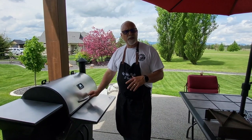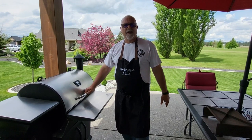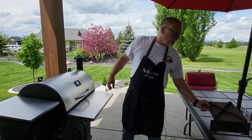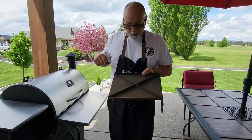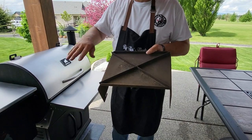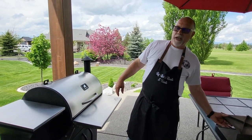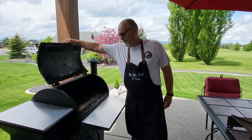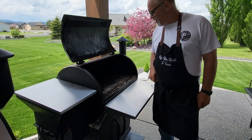Some of the things Grilla has really improved upon since the original is the internal components. This is the heat deflector that was in the original — you can see all the flaking on the carbon steel. They've since upgraded all the internals on the newer models with stainless steel, and on this one I've replaced all the internals except for the heat deflector with stainless steel.